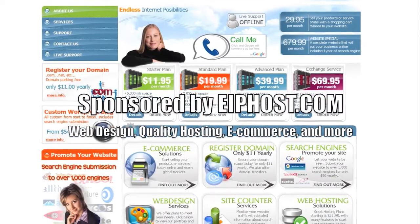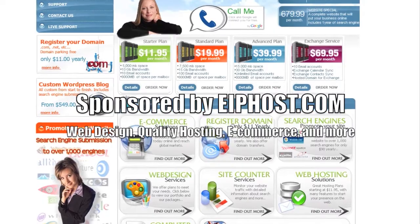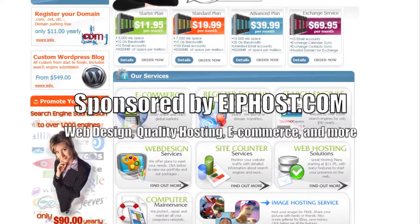The following review is sponsored by eIPhost.com. Remember to visit eIPhost.com for all your web design, web hosting, e-commerce, and domain name solutions.